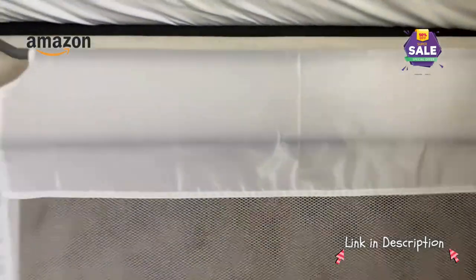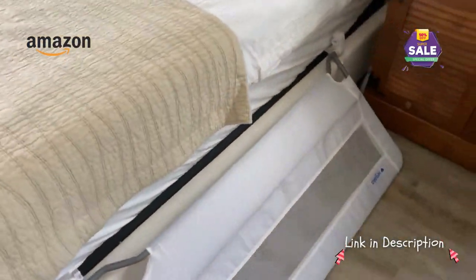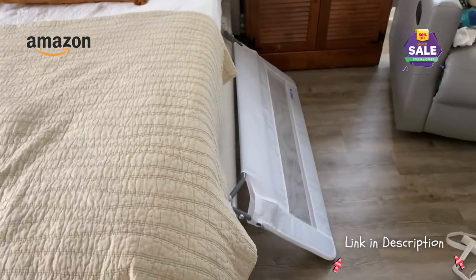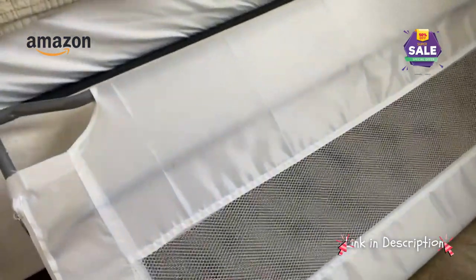It'll swing down like so. The only thing is it hits the floor like that, so it might make it a little awkward to get in and out of the bed. Other than that, it was super easy to install and super easy to put up and down.